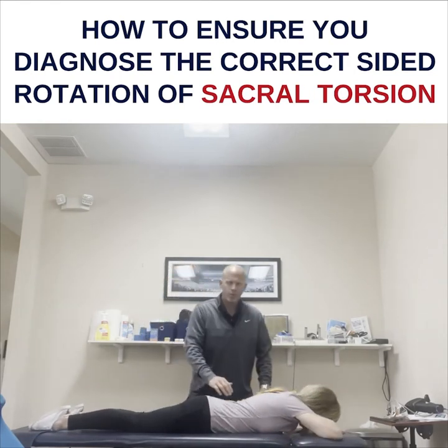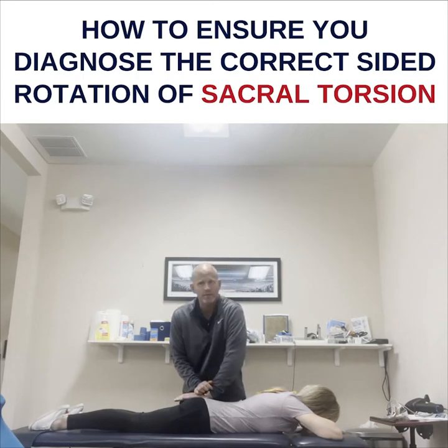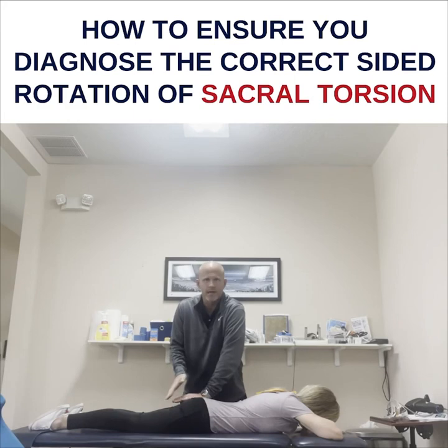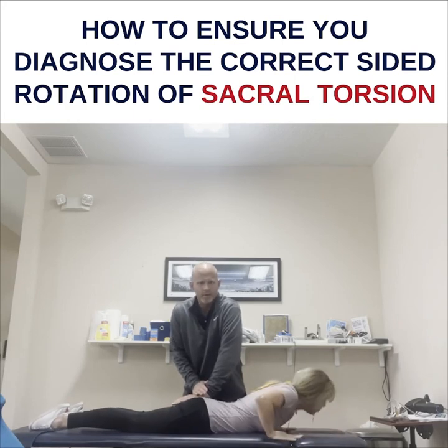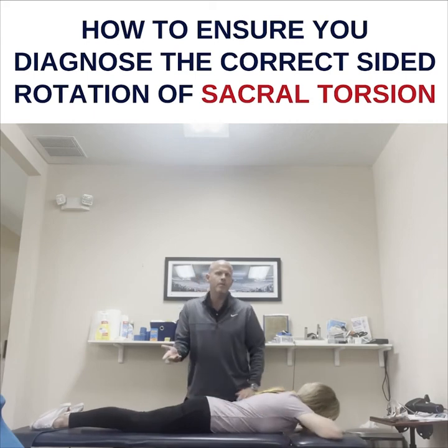If that doesn't work, then what you do — it's usually an anterior sacral tilt, caused by hyperlordosis oftentimes. You go like this and hold the sacrum down, press up like a cobra. If they say the pain is gone, then you put them on my posterior pelvic tilt protocol.